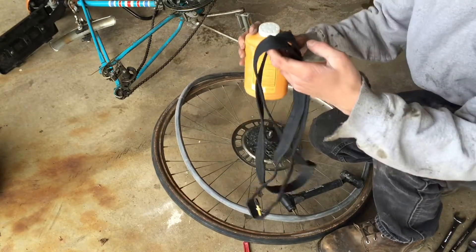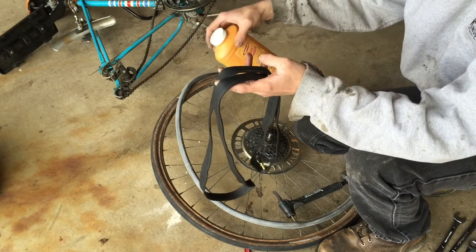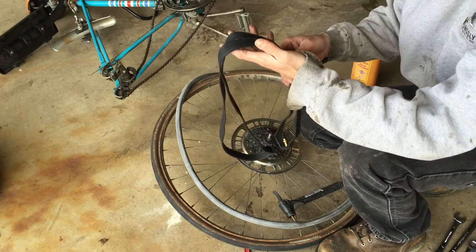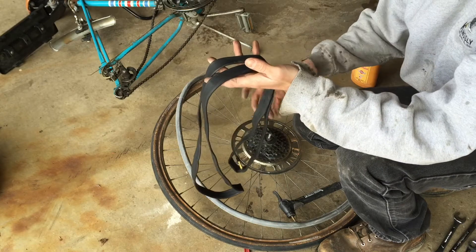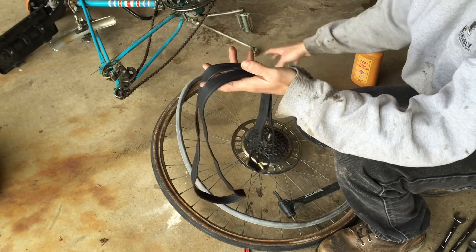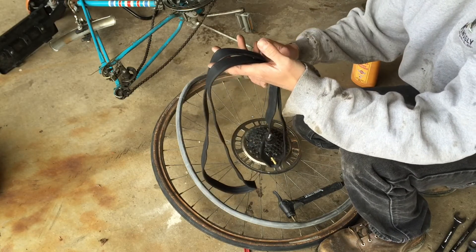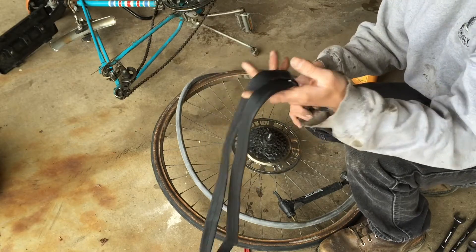Get your new tube and coat it in some baby powder. This lubricates it so it goes in easier, doesn't stick to itself, won't get twisted up, and won't stick to the walls. It'll be self-contained in there, which is good practice for the longevity of the tire.